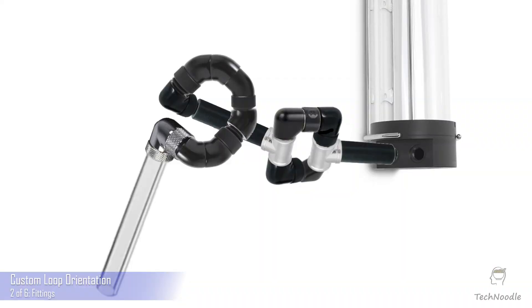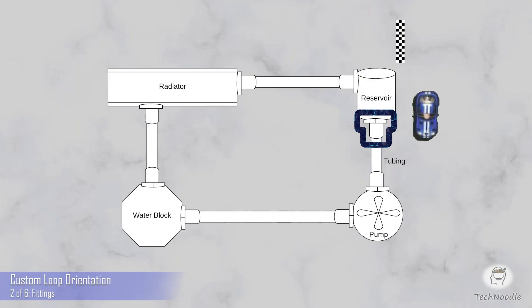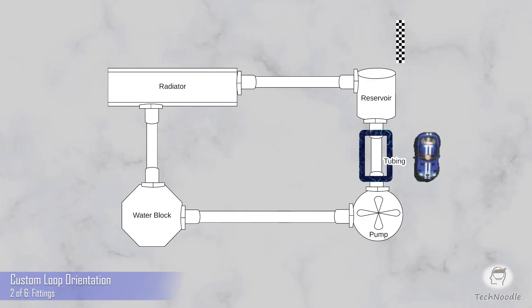There are a couple of exceptions to this rule, like 90-degree bends with tube fittings built in, but these details are just a matter of economy and style. You can get as creative as you like, but at the end of the day your fittings just have one job: connect your chosen type of tube to a G quarter port. Next episode: tubing and pump.